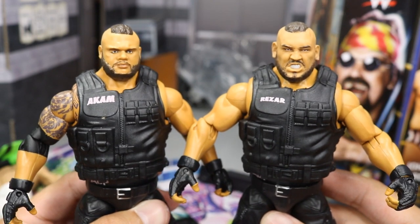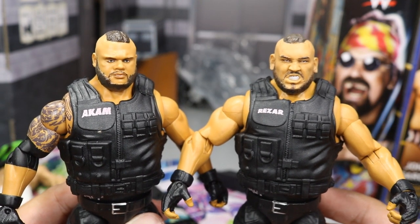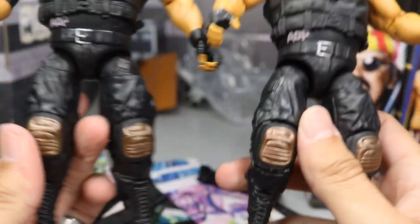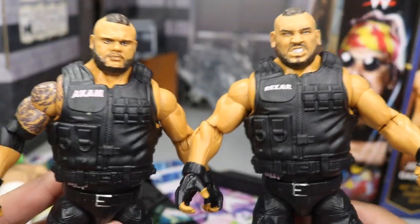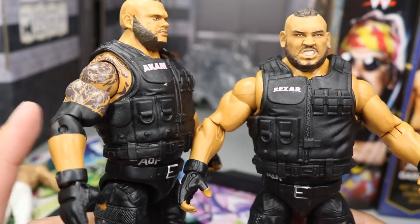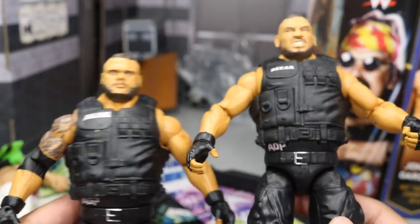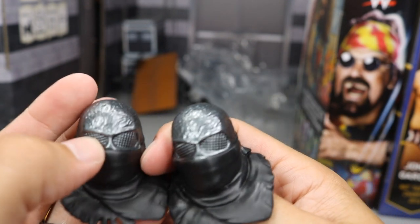Taking a look at the Authors of Pain — holy Christ, we got Akam and Rezar. These figures are so highly detailed from the top of their heads to the tip of their boots. I think they nailed it — look at just how highly detailed the pants are. We got so many new molds right here. They got gloves with wristbands, nice head scans, and removable vests with their singlets underneath. How nice are these AOP Elites? We got some painted elbow pads — it's better articulation.